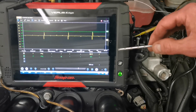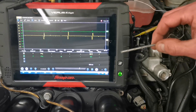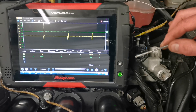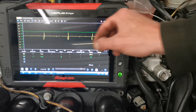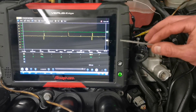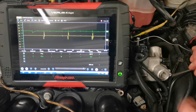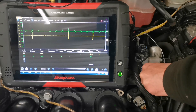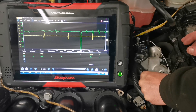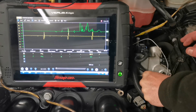I have a yellow trace there and that is in sync with the primary ignition of cylinder one - so those are the ignition sparks there. I'm going to hold this piezo on that fuel line. Remember the fuel line feeds the whole rail so we're going to see all the pulses. I'll just see if I can hold this on here - it's quite tight going in so I need to hold it on tight - and we'll see.